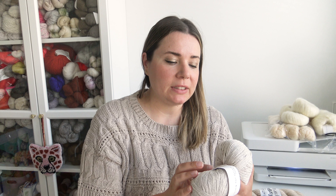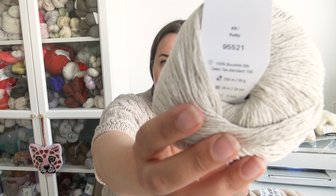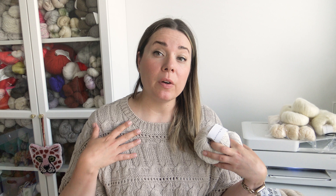Now I can show you what yarn you can use and what other materials you need. I knitted my Colletti with Knitting for Olives Pure Silk held double — it's 100% silk, a light fingering weight at 250 meters per 50 grams. Here you can see the content, the meters, and this is the colorway Putty. For mine I used the colorway Powder, which is a slightly grayish beige color.